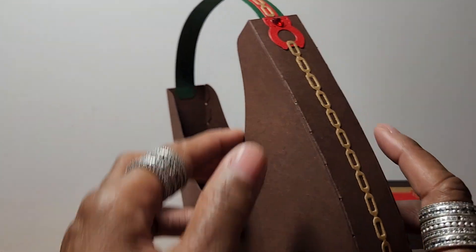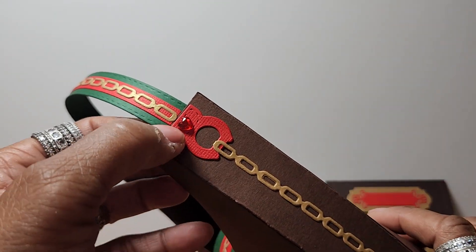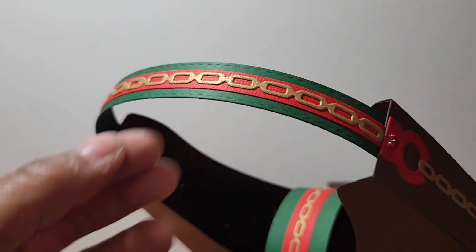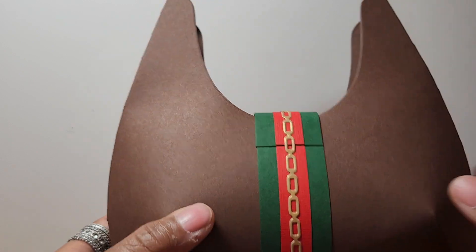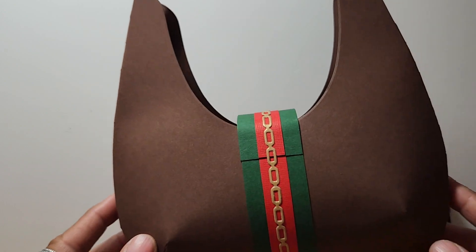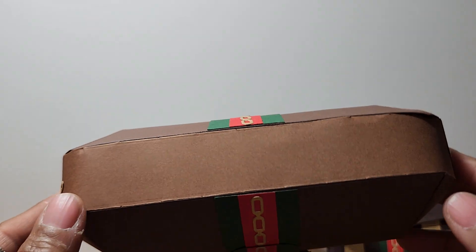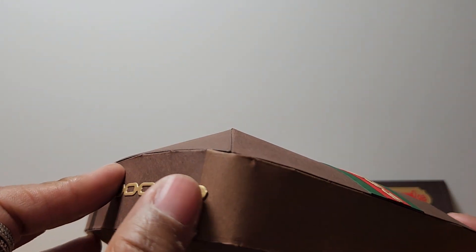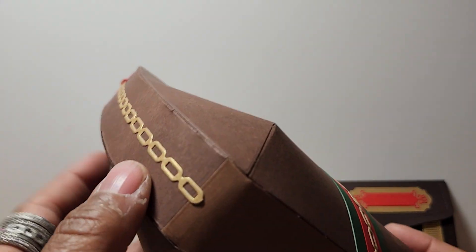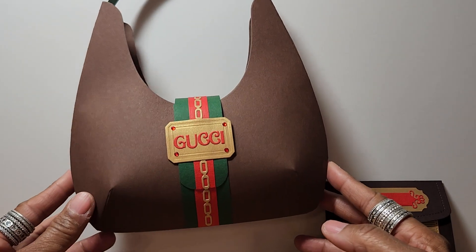I used a chain die that I have in my stash. This is from another die set — it's a Tonic die set. I used the chain again. And then this is a die set that I used from My Creative Times. But I also used two different color browns.